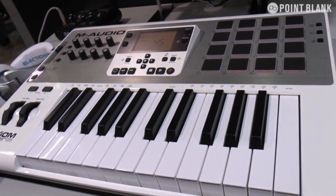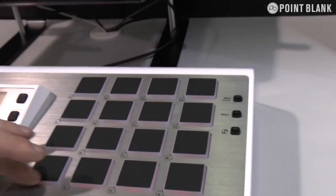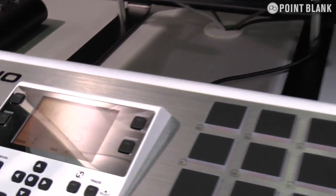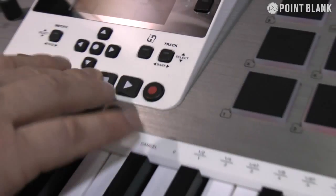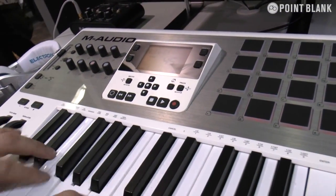It doesn't offer you the normal facilities of a 25. You've got the full size 16 MPC pads now integrated inside the controller. It gives you a much bigger visual layout from the LCD screen. You've got your transport control here, and it's in such a nice spot, so you can physically work the track hard whilst you're doing your bass lines. You can just flick and move and record.